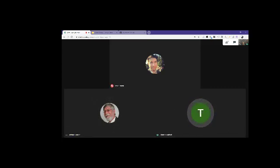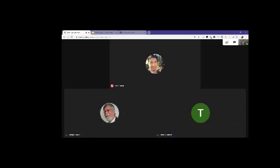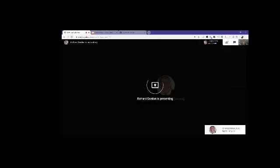No, it doesn't seem to be shared. That's weird. Let me go back to trying to share it again. Yeah, it says present now — if you click on that, it should say either a window or whole screen. Oh, I see — I didn't do that. Yeah, it's a two-step thing. I see it now. Let's try it again.